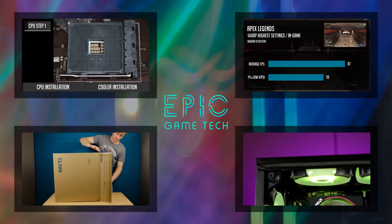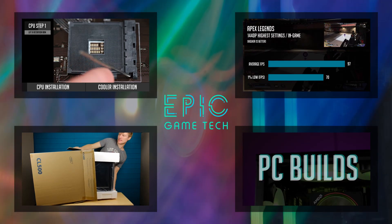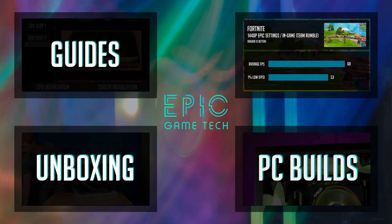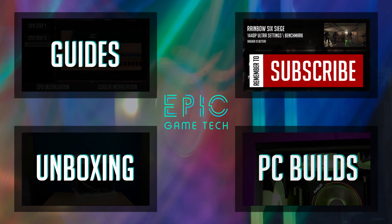If this is your first time on this channel, on Epic Game Tech I share my passion in gaming PC build videos, unboxing parts and helping you guys by posting simple how-to guides. So if you find these topics interesting, consider subscribing.